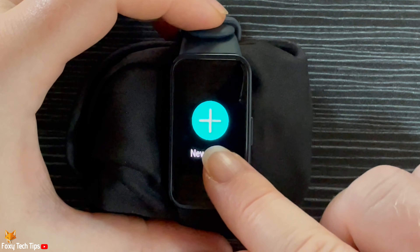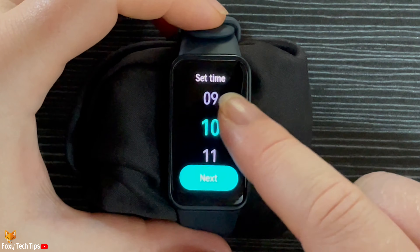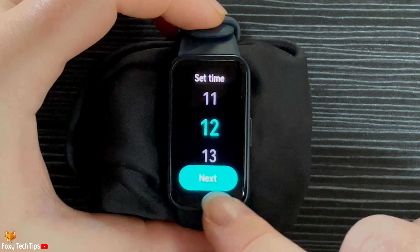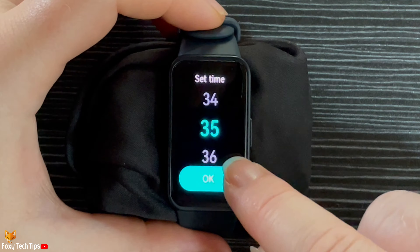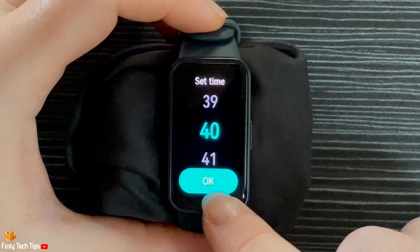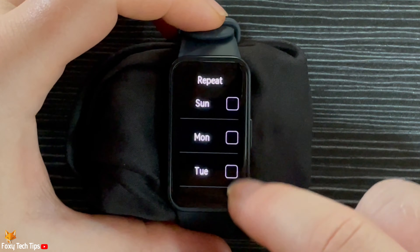Tap the plus to create an alarm. Now choose the time that you would like to set your alarm for and tap OK. Select the days that you would like your alarm to go off and tap OK.